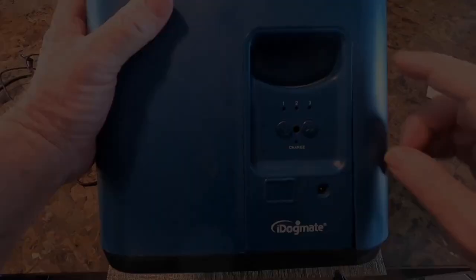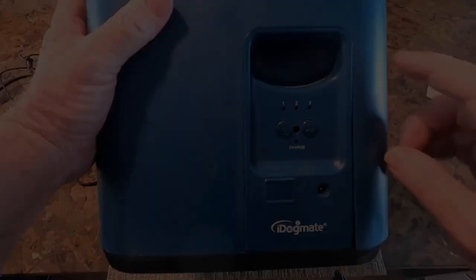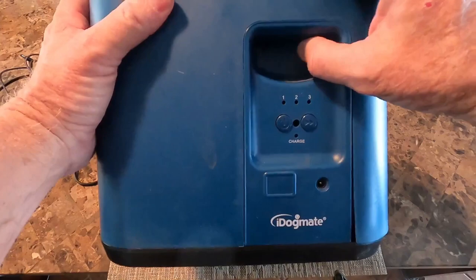On the front it has a little handle so you can carry it, with a little indentation right here. Your charge indicator is right here, and this is the barrel plug charge on and off button.